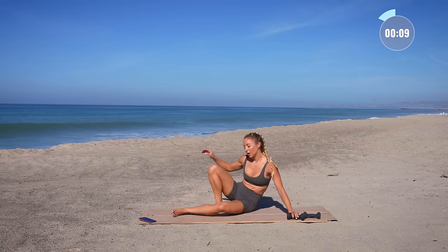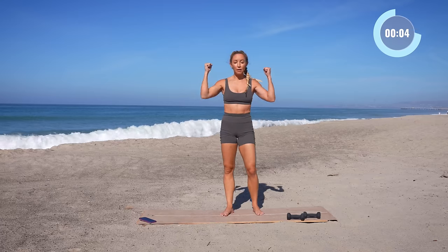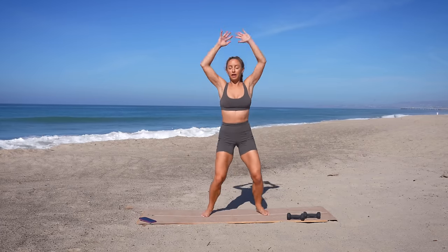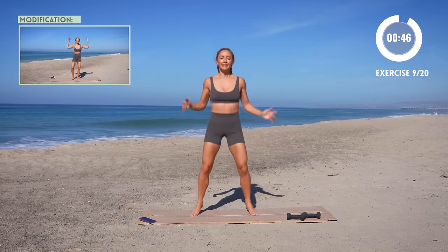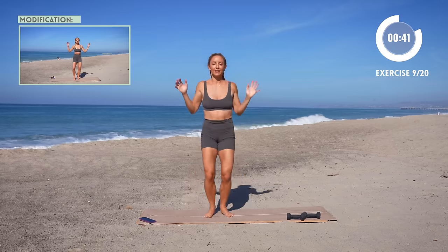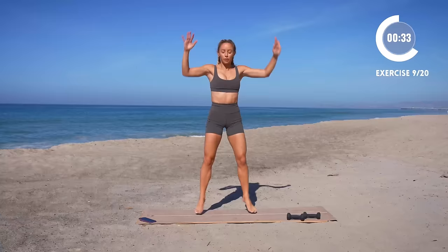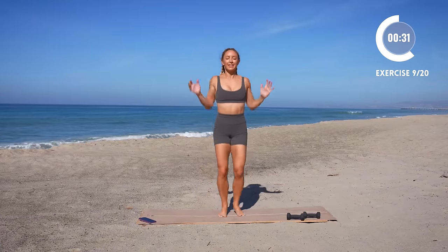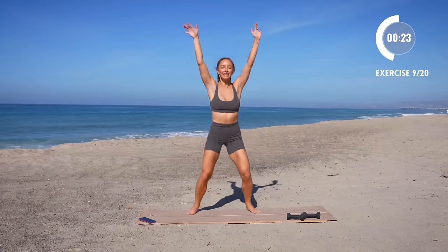All right, stand up, drop that weight. We're gonna do a little jumping jack here to get that heart rate back up. Option to grab the weights in your hands as well. Here we go.